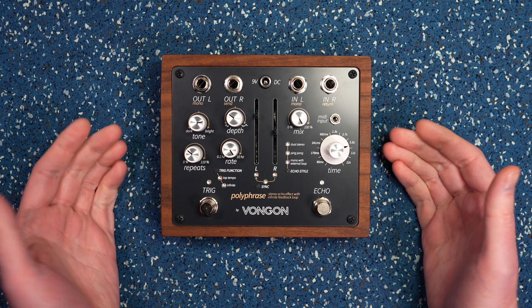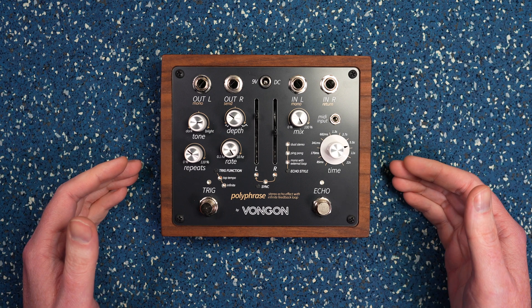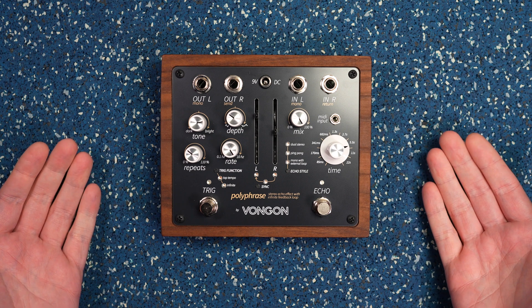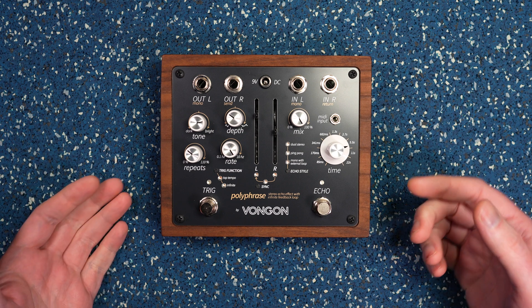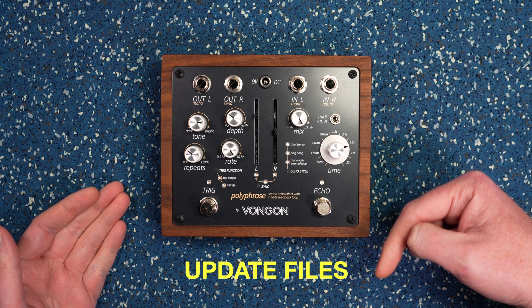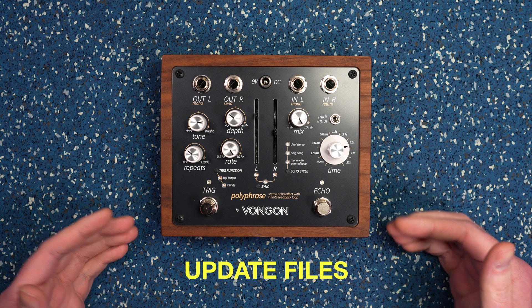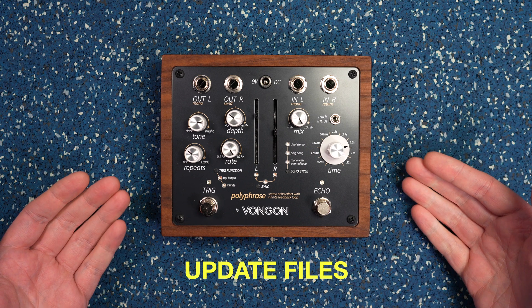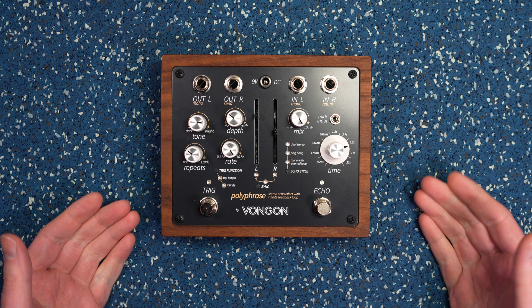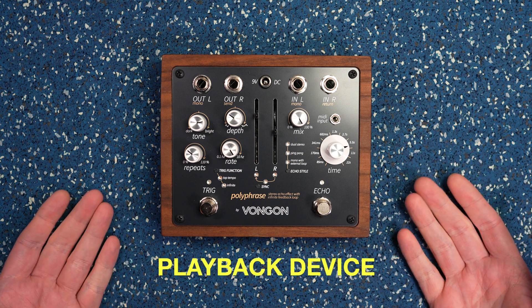So in addition to grabbing the pedal and a power supply to make this update happen, you'll need a couple other things first. If you haven't already grabbed it, you'll need the update files. I'll link to them in the description below, but it includes a WAV file that you actually play back into the device in order for it to update. Once you have that ready to go, you'll need to grab a device that can play back a WAV file reliably.